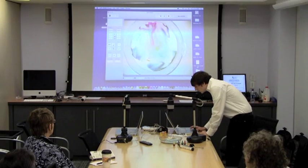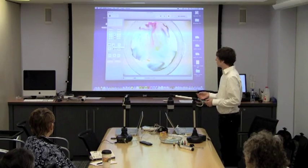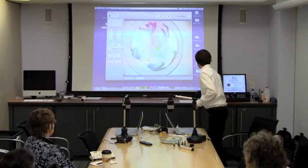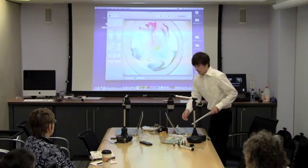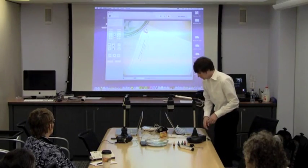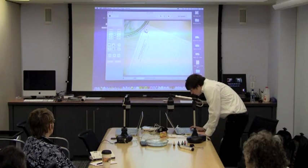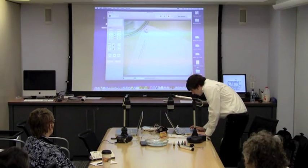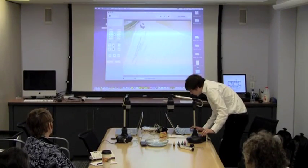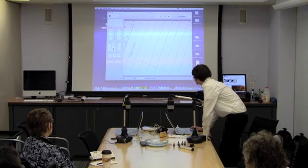We also have this switch up here between a default mode for text and image. So if you have some text, you can switch to that other mode. Right now it's on the text mode — it just brightens it up and makes it more stark black and white so it's easier to read.